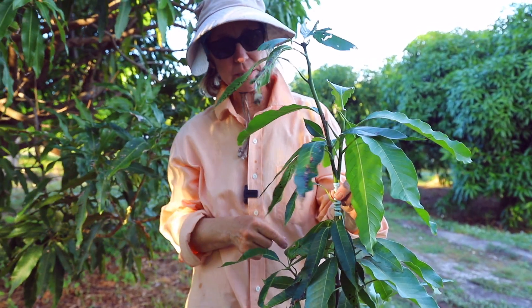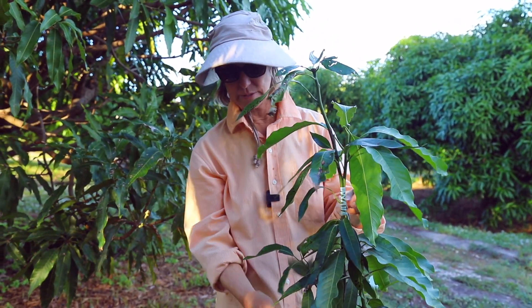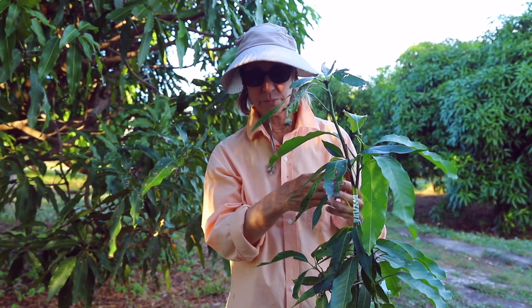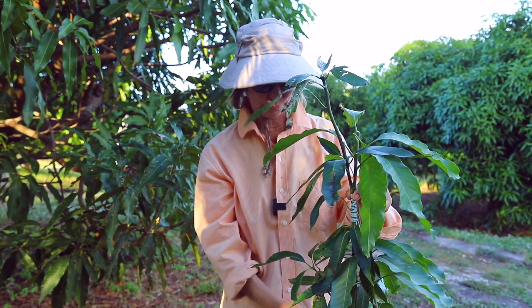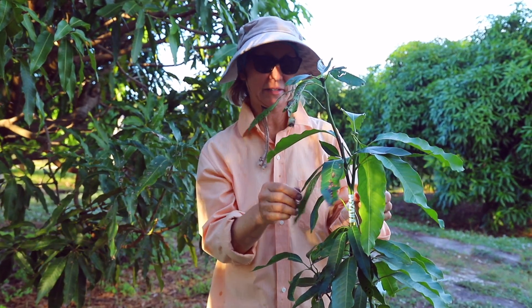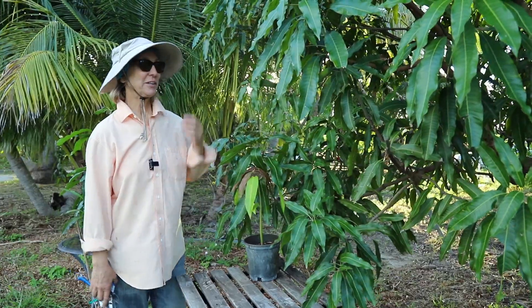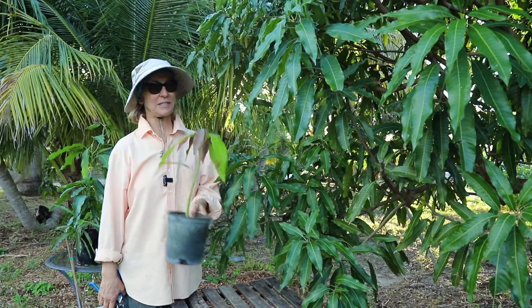I'm not going to use any buddy tape on this because these are both active plants. It's not like grafting a scion where you have to prevent moisture loss — these have plenty of ability to take up moisture, so they're very active. There's no reason to use buddy tape in this area right now. Here is a situation where you can use a potted seedling to do an approach graft on an established tree.